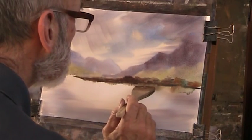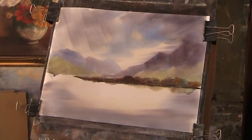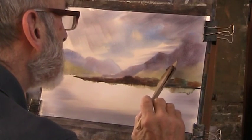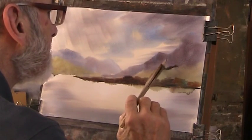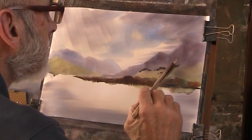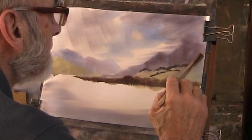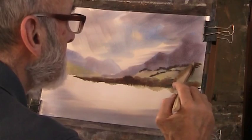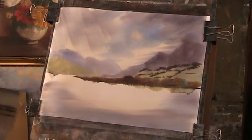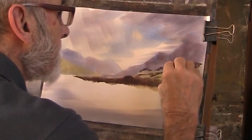I'll put in a bit of blue - dark blue - just on the slope there. There are dry stone walls. Something like that. And we can add some dry stones with some trees going behind.